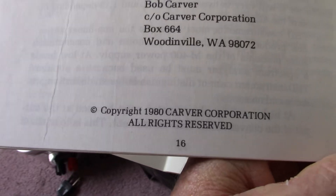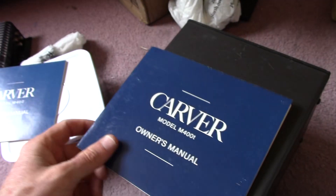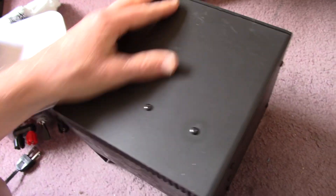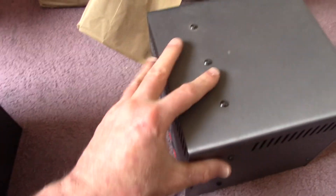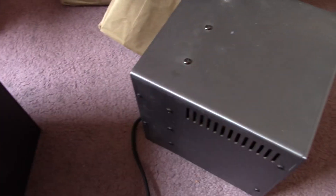Washington, 1980 — these things must be pretty old. See that grayish, kind of bluish color — that's the color they used on their equipment. The case is all aluminum, which aids in heat dissipation.